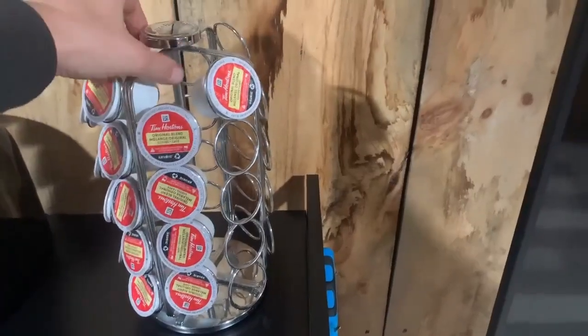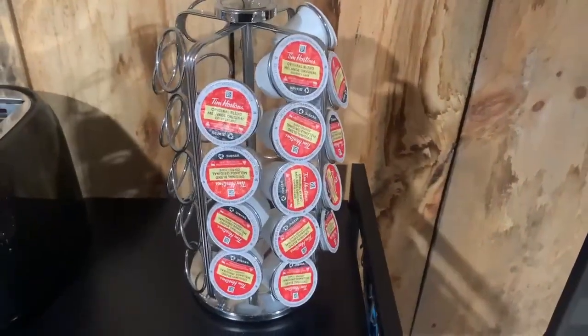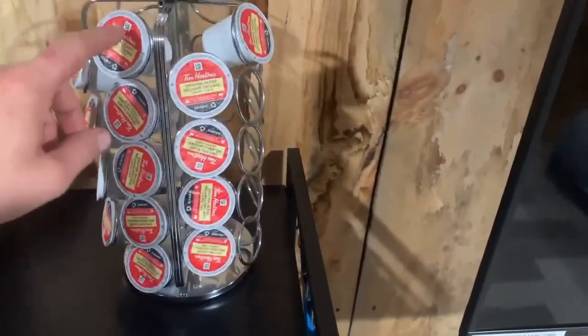I really like this Keurig rack, it is made from stainless steel and has a nice weight to it. If you give it a spin it won't tip over like some other brands I have owned. And it holds a lot of K-Cups.